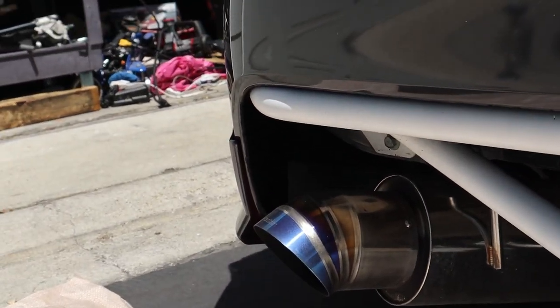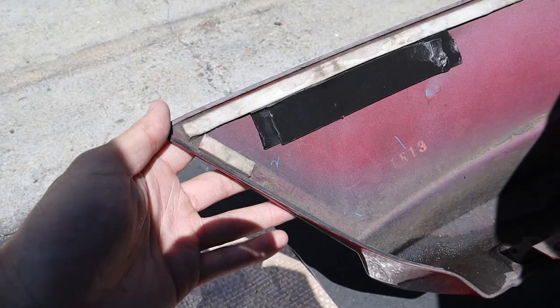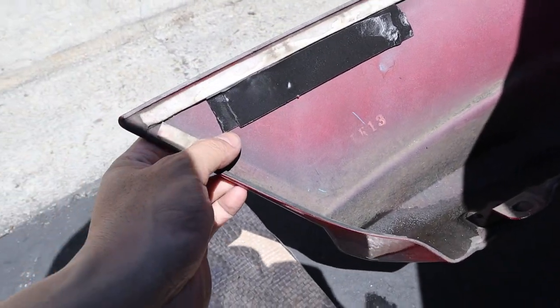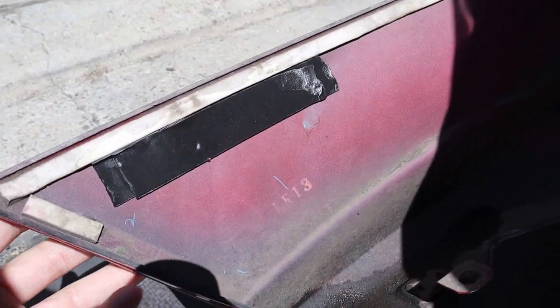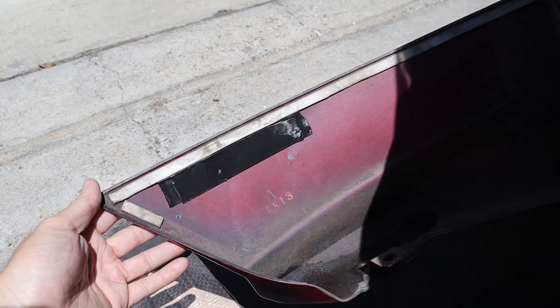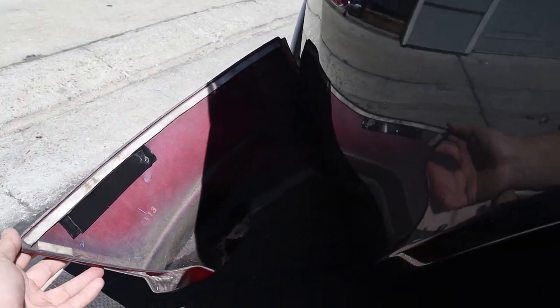Here's the rear spat — still got to do the other side. I'll go ahead and finish that side and show you guys the finished product. Here's an example of how I put the double-sided tape — I had to double-layer it just so it's thick enough to stick to the car. About half should be good. Let's go ahead and put it on the car.